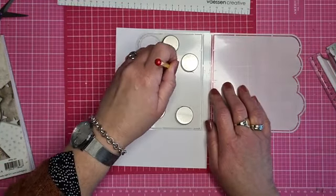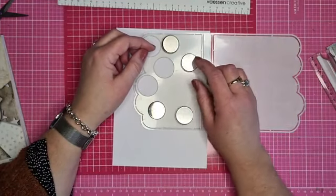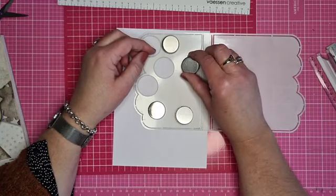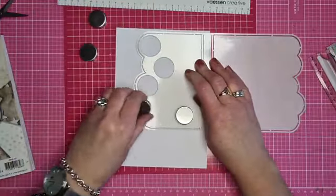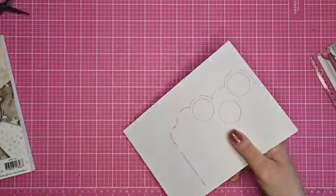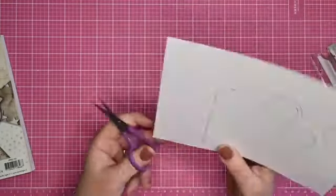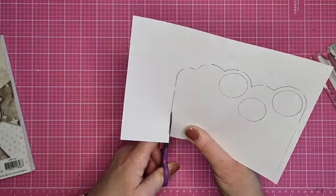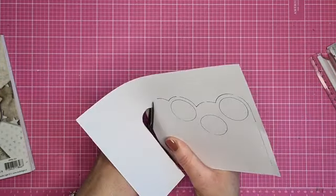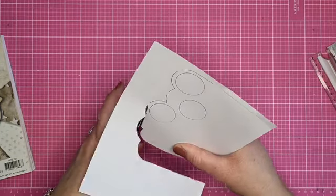Dan maken we die openingen erin. Dus ik teken nu die cirkels. Je kan dan ook alleen cirkels plakken onder de openingen straks, zodat je minder gewicht aan je kaart maakt. Ik kijk daar verder niet zo naar - ik plak er gewoon foam op wat er op moet. Je kan het zo minimalistisch maken als je wil. Deze knippen we uit. Je kan natuurlijk alleen cirkels plakken onder de openingen, zodat je minder gewicht aan je kaart maakt.